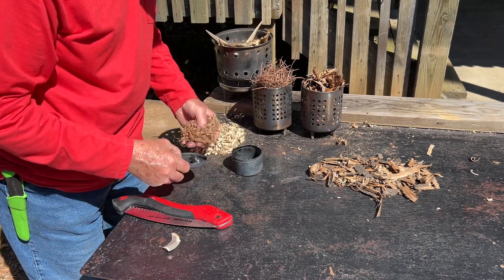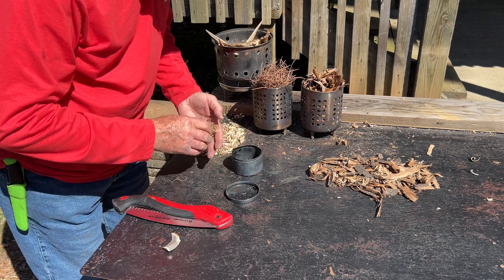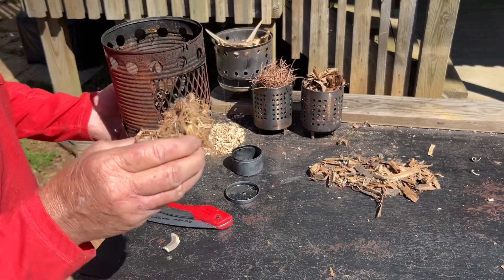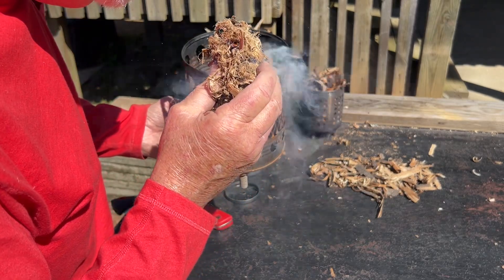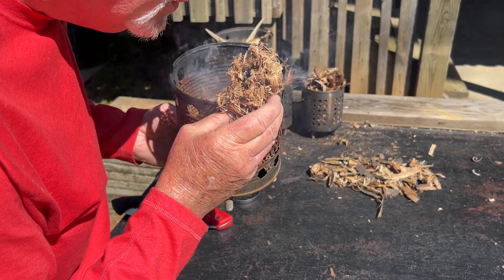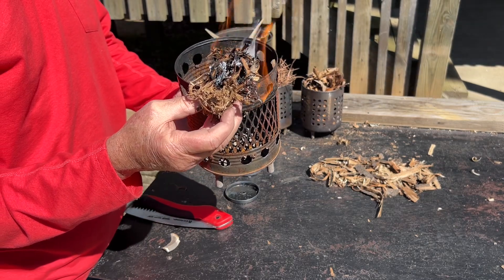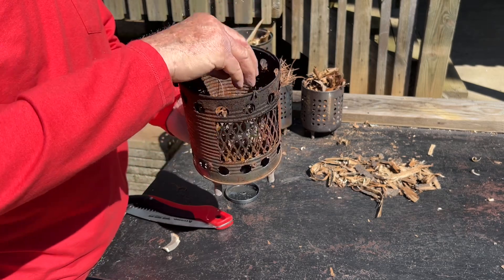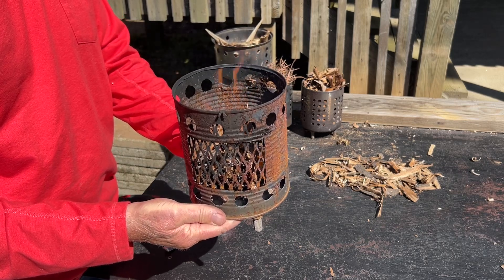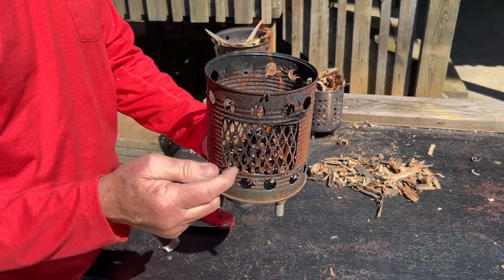Boy, that is some highly reactive charred punkwood, isn't it? All right, let's try the leaves next. Didn't have any trouble with that damp bark, did it?